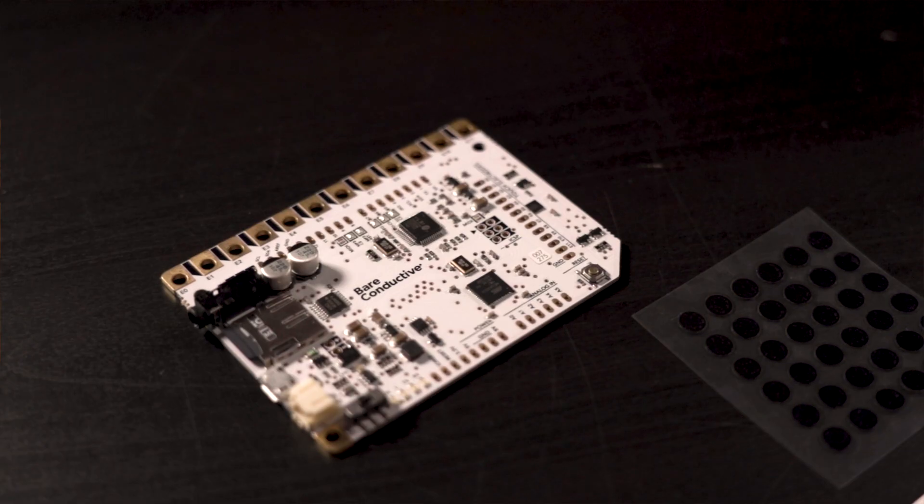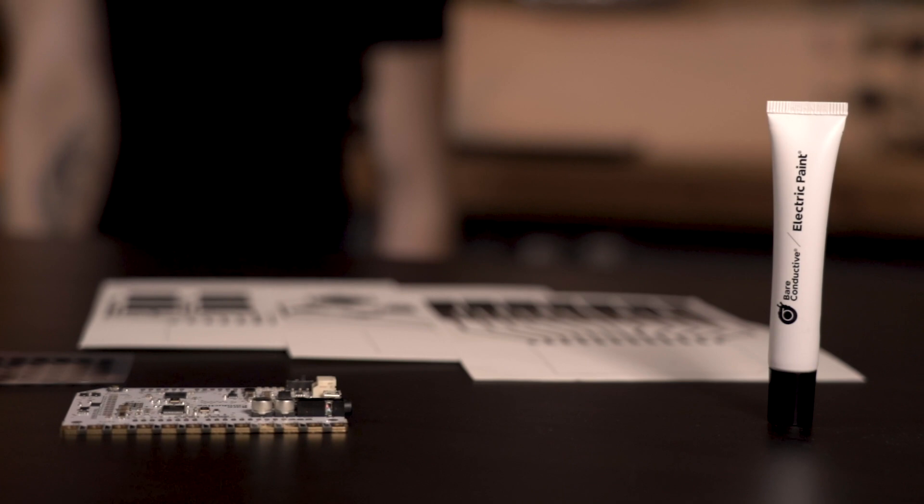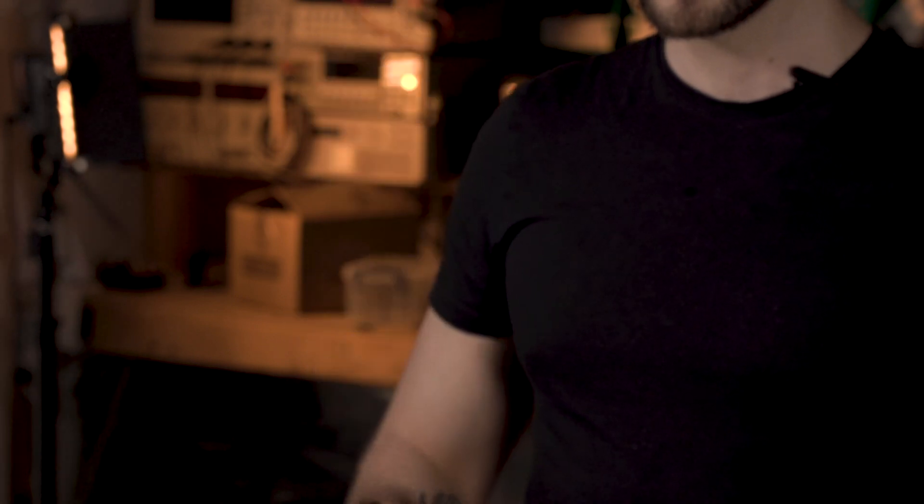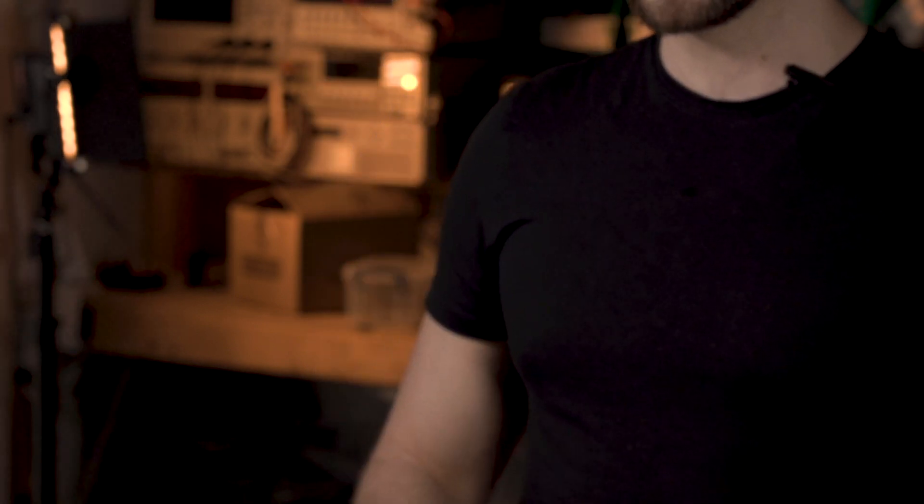The bundle is a great way to get started with a touch board and using paper as an interface. The bundle contains the touch board, electric paint, carbon dots, and three different printed instrument sensors including the piano, the drums, and the sampler.